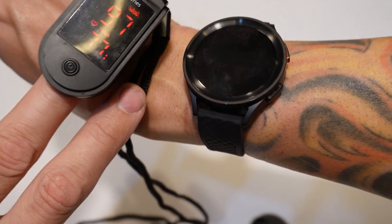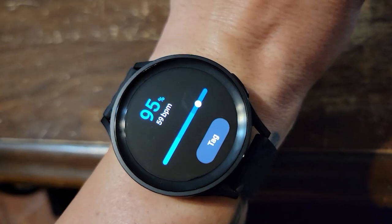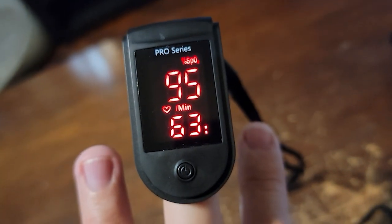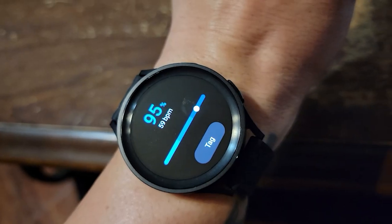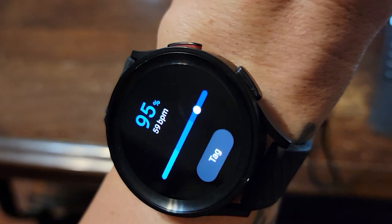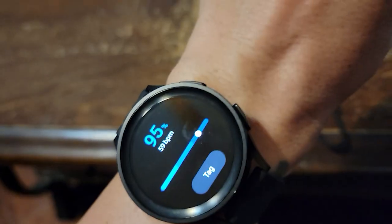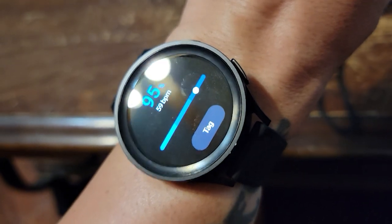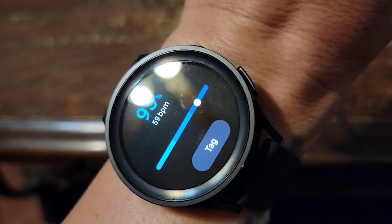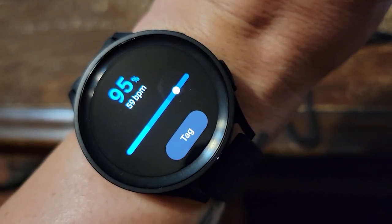That's pretty impressive. This morning I got a 95 from the Watch 5 and it was 95 on the pulse ox — with the elbow resting on the table. Right before that, with the elbow just resting on my leg, it was only 91. So resting your elbow on a solid surface with your wrist up by your heart is critical. If you do that, it seems fairly accurate.